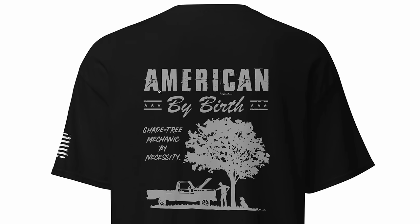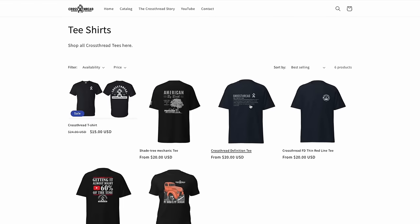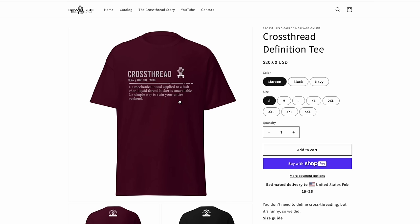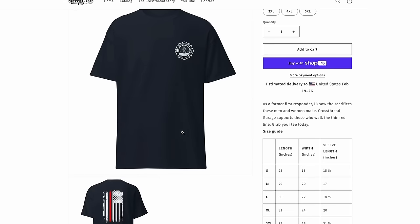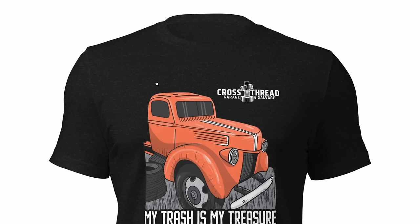If you haven't had a chance to go over to crossthreadgarage.com yet and grab yourself some new merchandise, make sure you do that today. All the merchandise sales — the t-shirts, hats, stickers, sweatshirts, hoodies — it all goes to Caitlin and helps her fund this project.